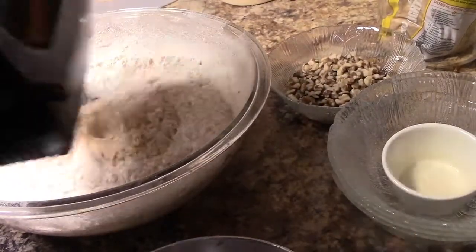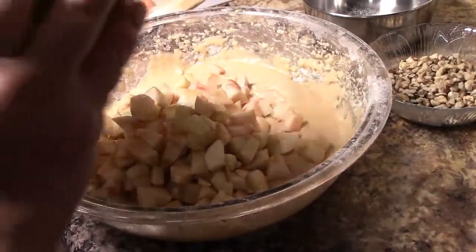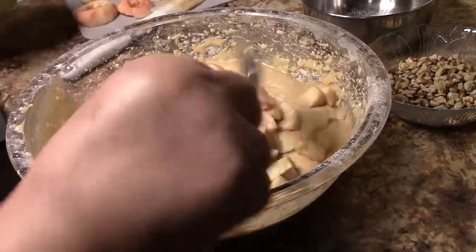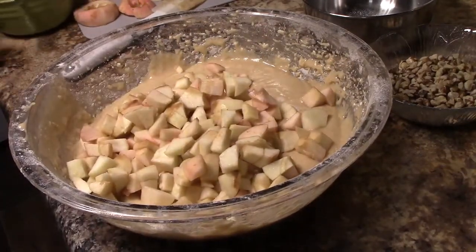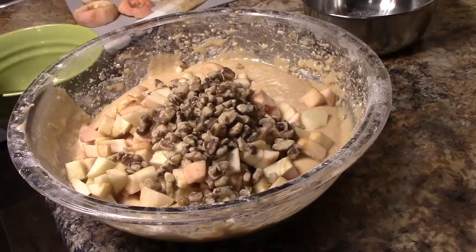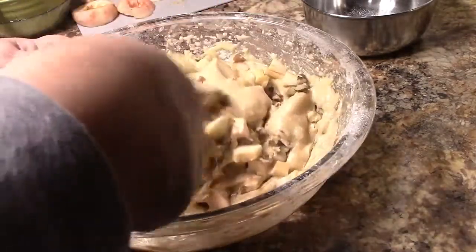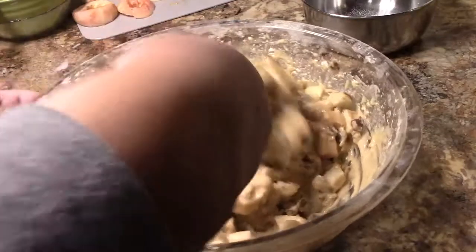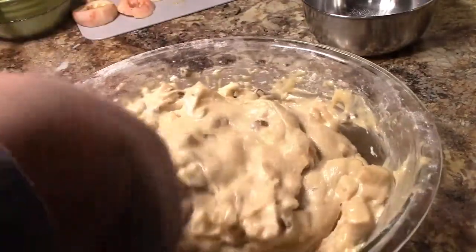I also added the rest of the milk at that point. Once all the ingredients are blended, add your apples — the recipe calls for five medium apples; I used about seven or eight small apples. Then add two-thirds cup of walnuts and fold both into the cake batter.